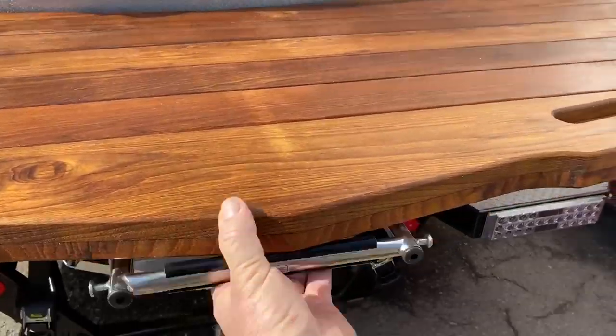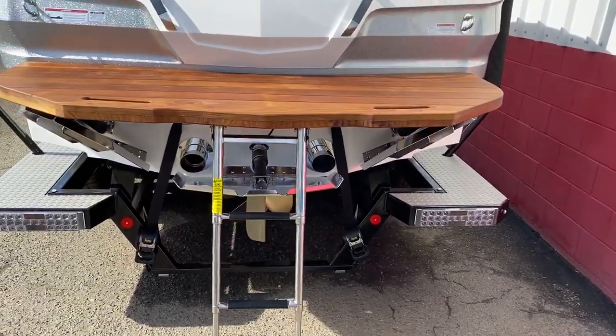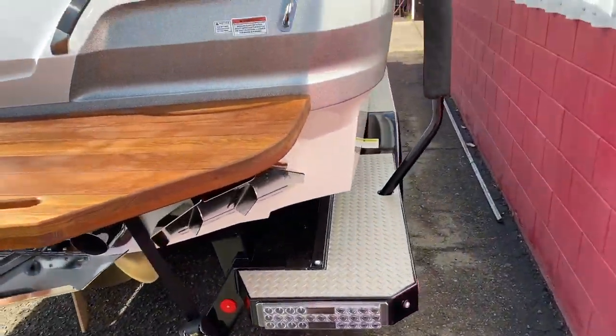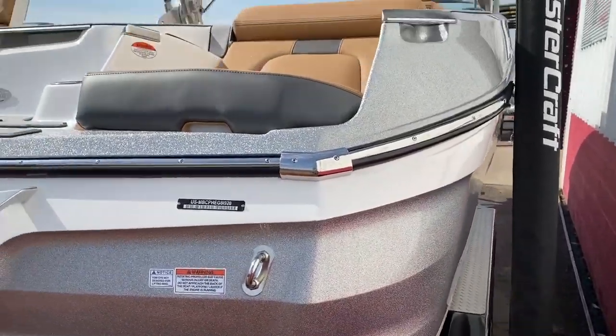Rear boarding ladder. Surf plates, cap plates. Rear tie-downs. 2020 X-24. Hans Boatworks. Thank you.